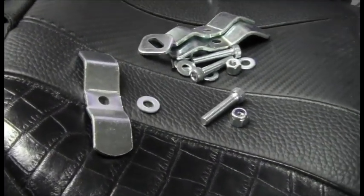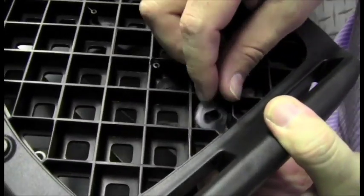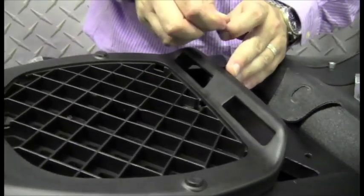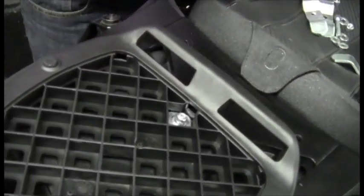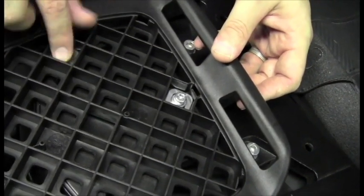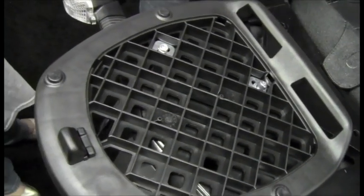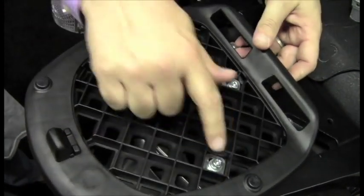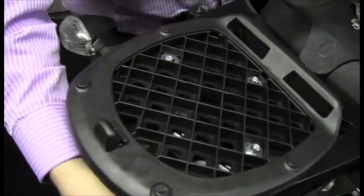So what we do here — you can see these washers fit nicely into the grid work really easily, which allows us to lock this grid work down onto this top plate. We're going to thread some bolts through, and this is essentially what we'll end up with. Again I'm just putting the washer on.